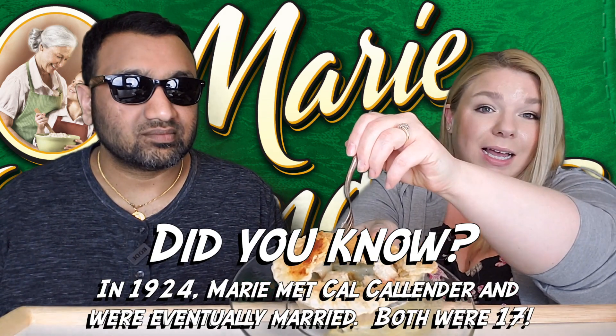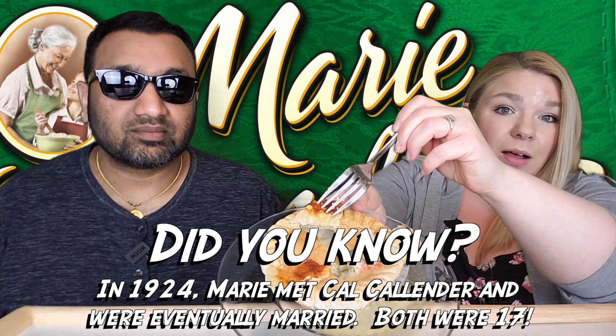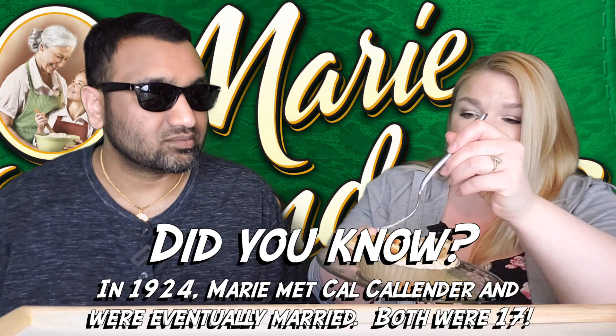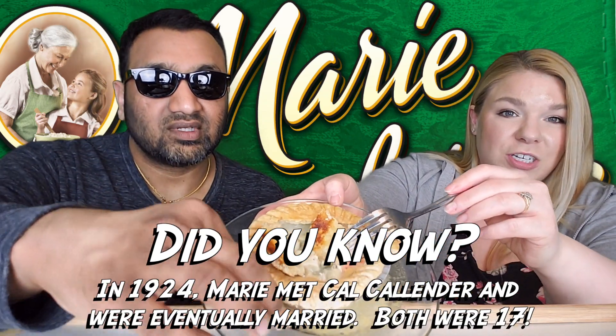I dug right into a chicken piece right there, so I'm trying to show you what it looks like on the inside. There are some veggies going on, and these are big chunks of chicken — like really big chunks of chicken in here.